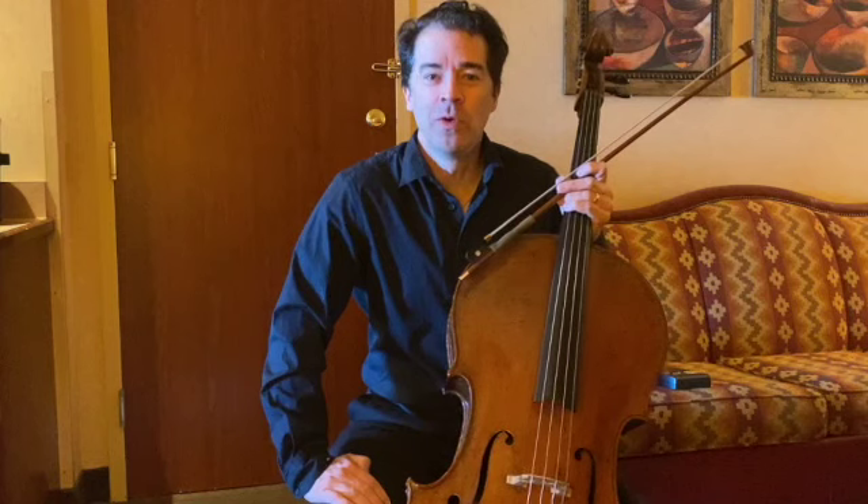Hi Credo family, my name is Alan Harrell and I play the cello in the Cleveland Orchestra. Today I'm going to be talking about two seemingly very different things: rhythm and thanksgiving.